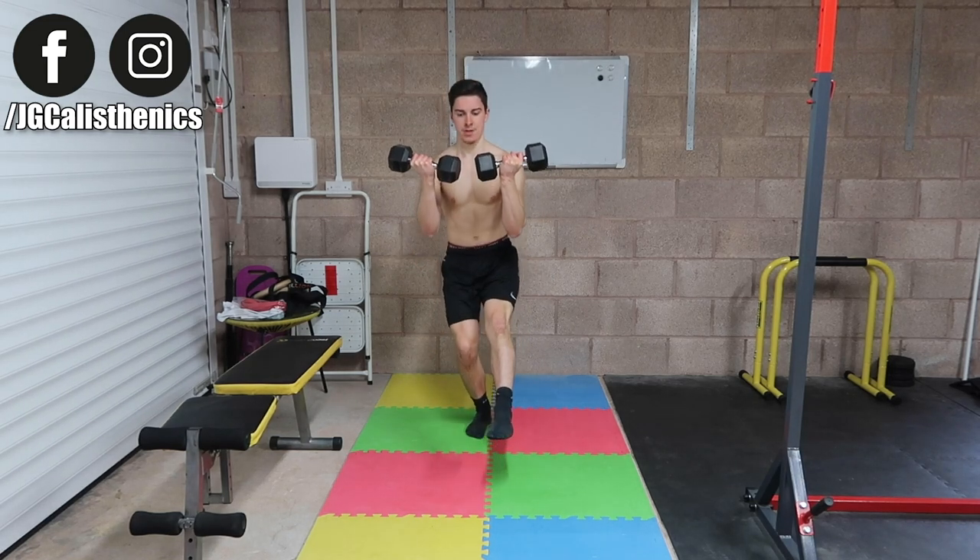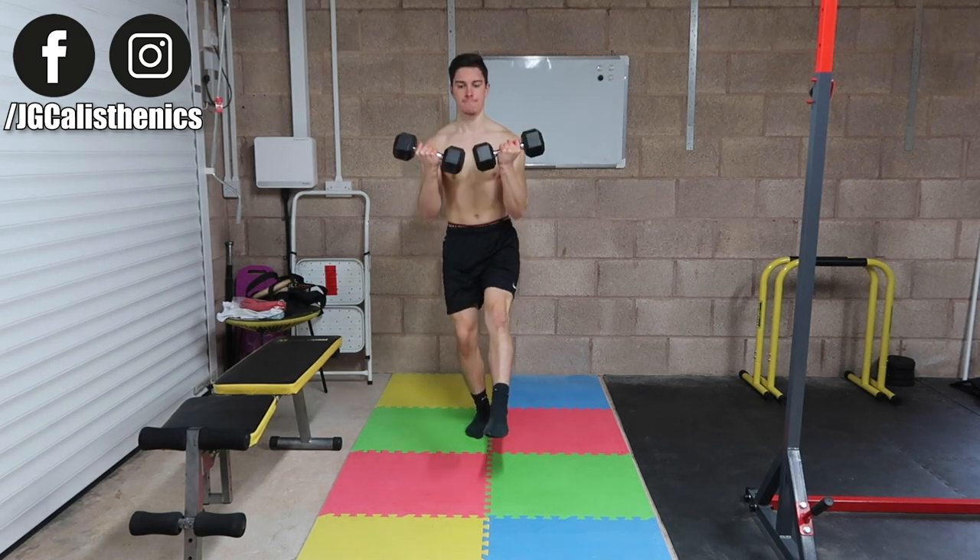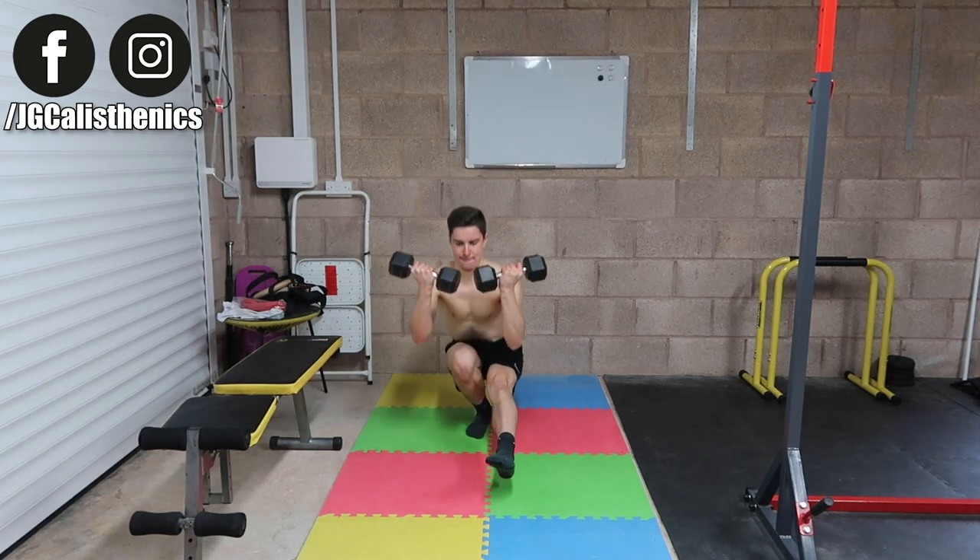I also have a full pistol squat tutorial on this YouTube channel, which I'll link up here, so you can master that one-leg squat.